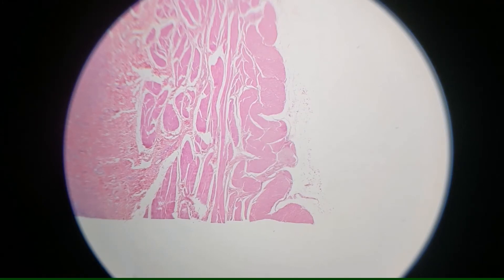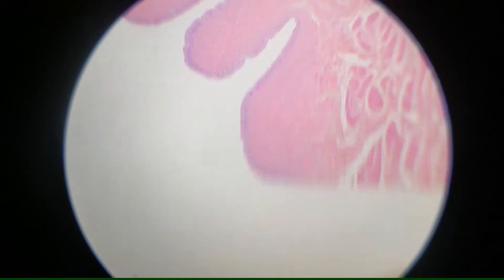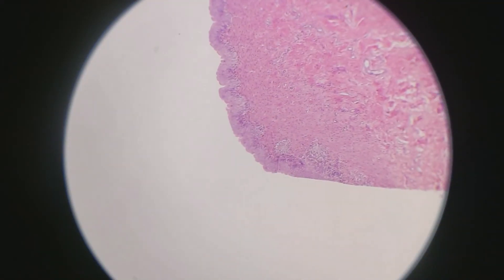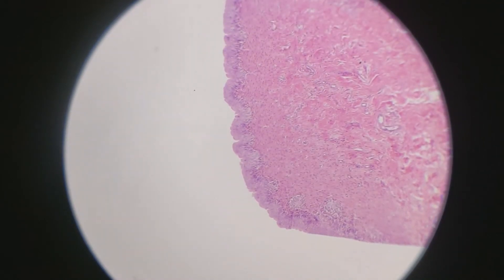Now let's look at these layers a little bit closer. The transitional epithelium is special because it has the ability to stretch, so pay attention to the fact that the top of these cells have kind of a bubbly appearance, because that's going to contrast with what we're going to see when we're looking at a full, distended bladder.